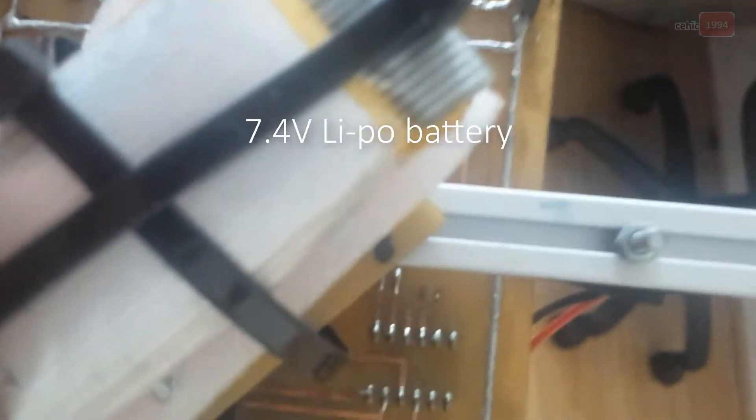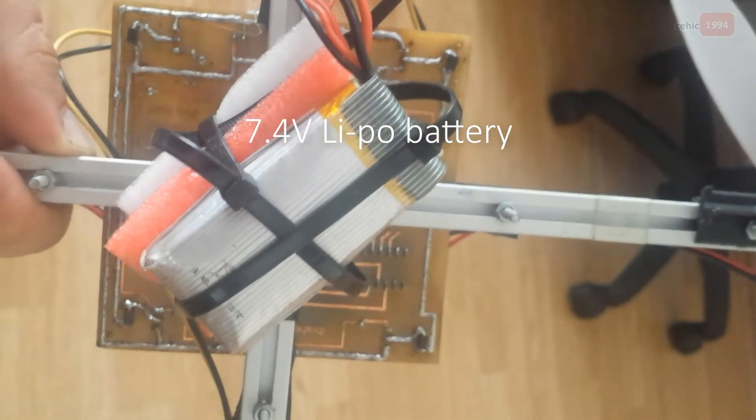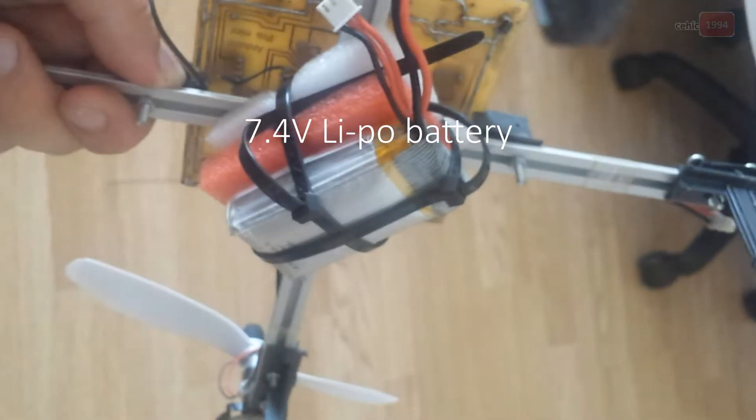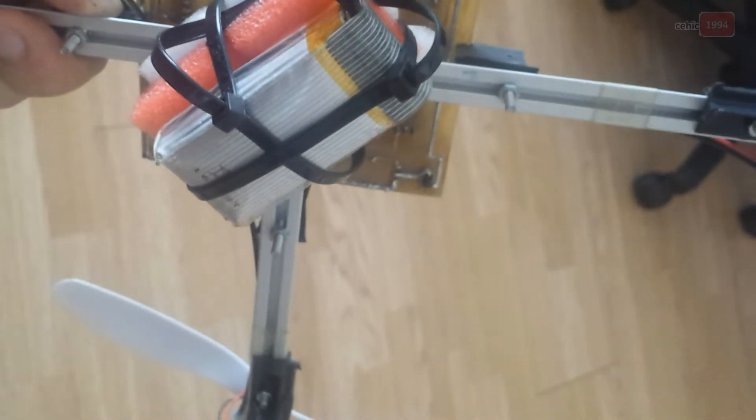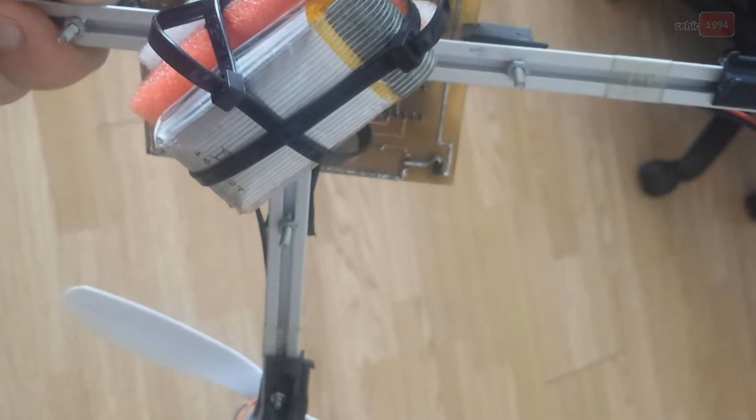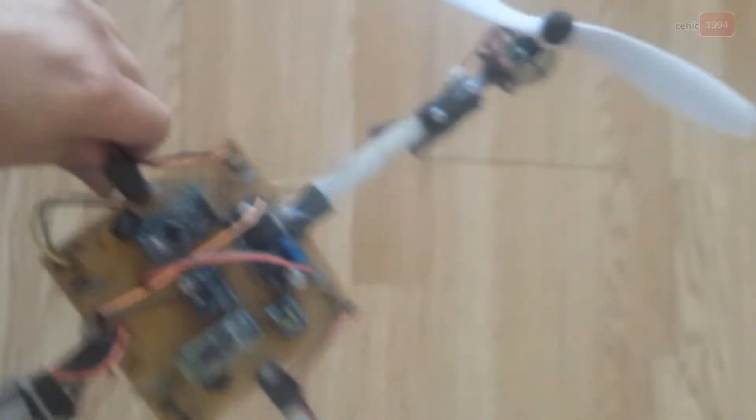Next is the battery. It's a LiPo 7.2V battery at 1,200 mAh. There is also a 2,200 mAh battery option.